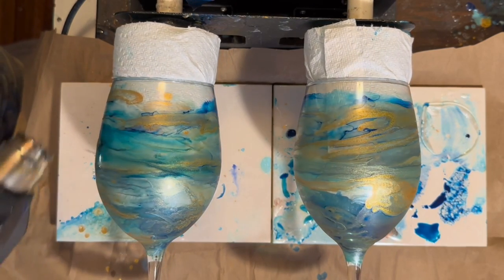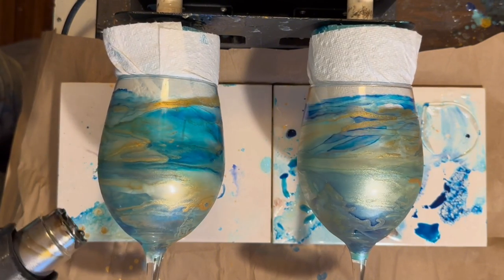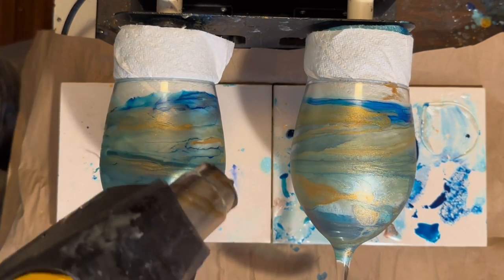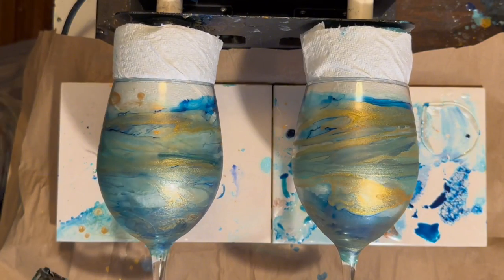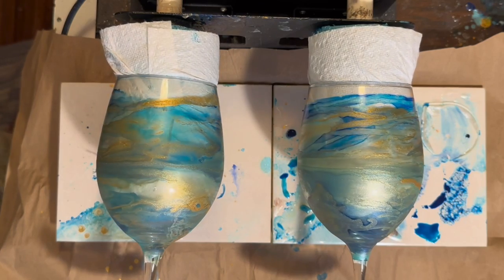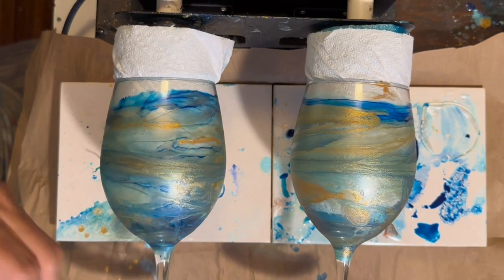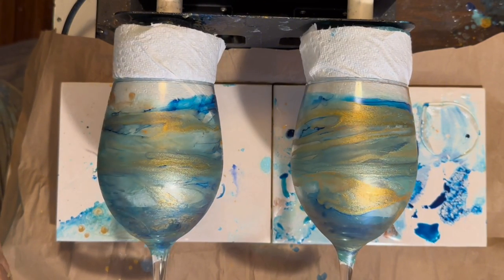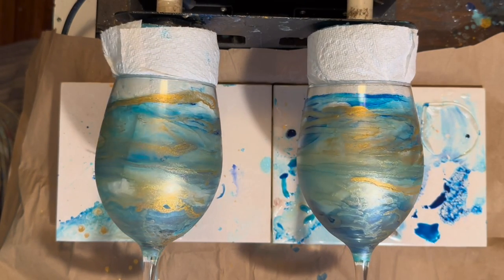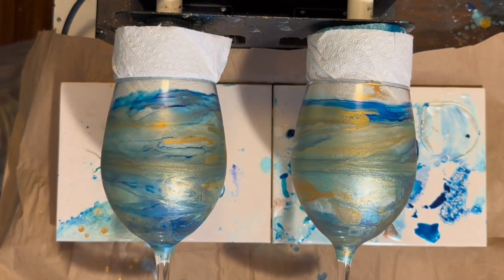That second glass has a lot of gold on it — I really like that. Now this is gold mica powder, not gold alcohol ink. I do like using the gold alcohol ink, but this little solution I made with isopropyl alcohol and gold mica powder — and I did the aqua mica powder too — it's just maybe like a quarter teaspoon of mica powder in a dropper bottle with the alcohol. Shake it up, and you need to keep shaking it because the mica powder tends to settle to the bottom.